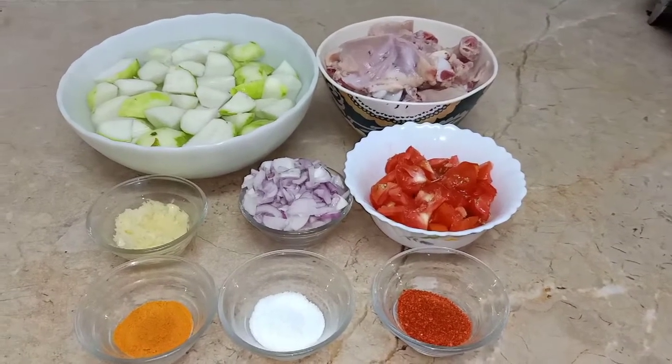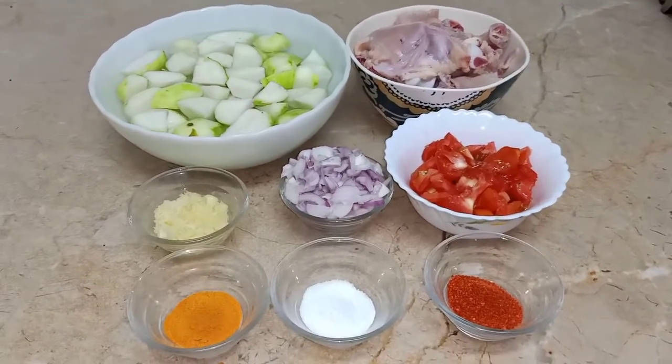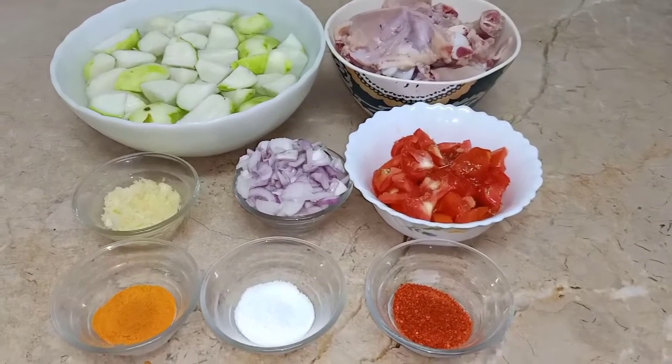Bismillahirrahmanirrahim. Assalamu Alaikum! How are you? I hope you all will be good with your family. Today I am making in my kitchen a tinday gosht recipe.